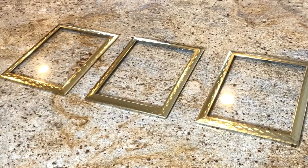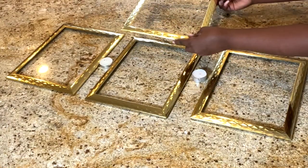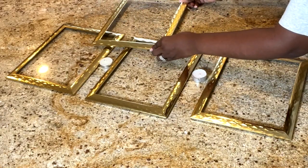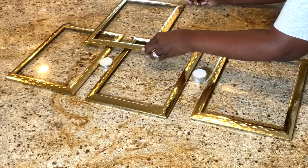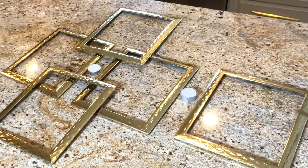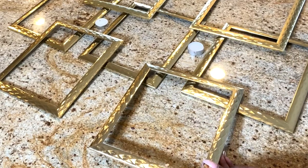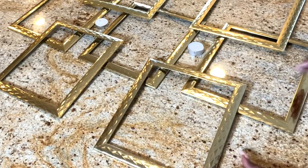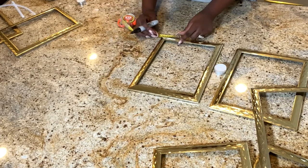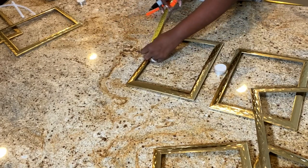First, I'm going to lay down the frames to figure out what the design is going to be. I have these little candles in between to make sure the space between the frames is equal on all sides, but at the end it won't matter much. Now I have an idea what the design is going to be, although it is not the exact one you're seeing right now, but I have a pretty good idea what I would like my design to be.